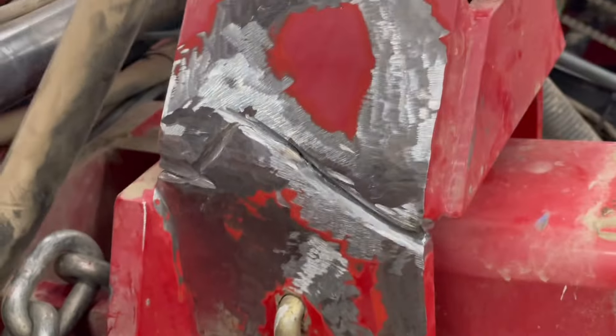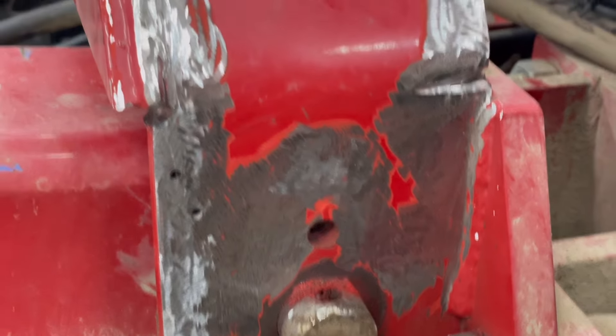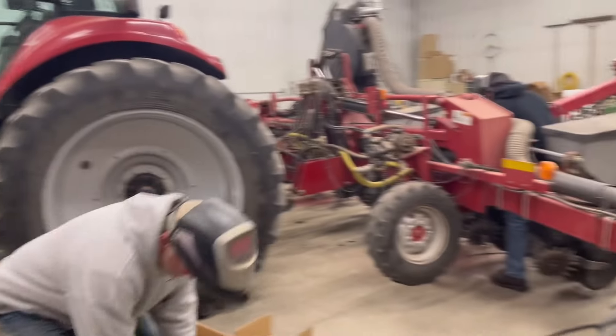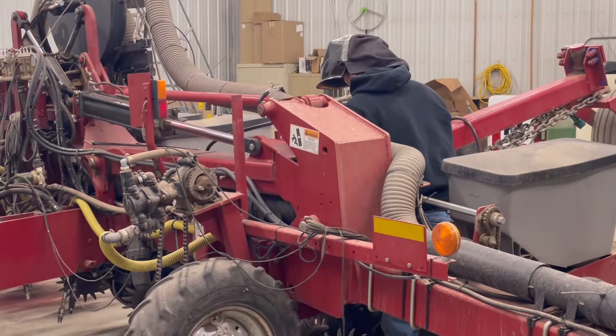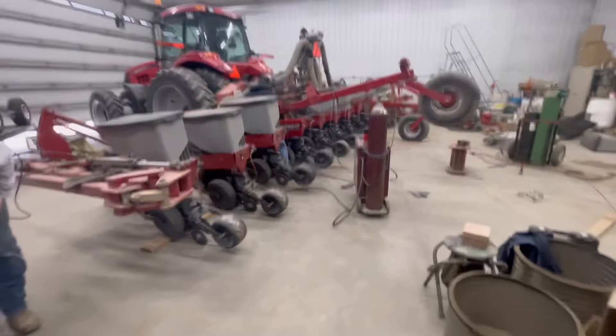Dad's been doing some grinding and just getting everything ready here for the weld to hold, doing both sides of this side here. My dad does a bunch of welding, but my cousin here — shout out to my awesome cousin — welds for a living, so we're having him do it.